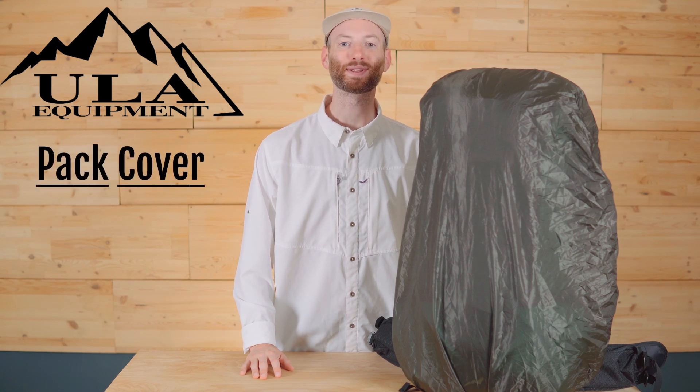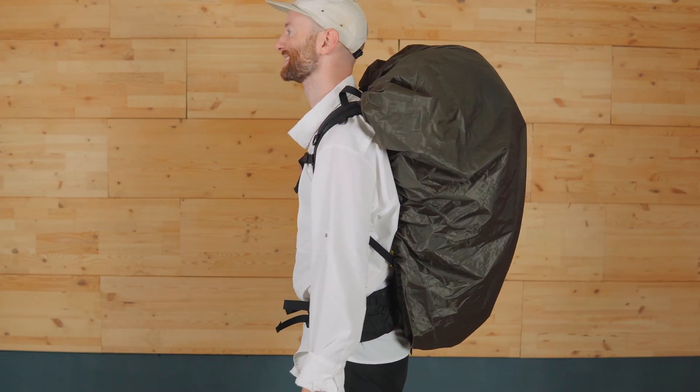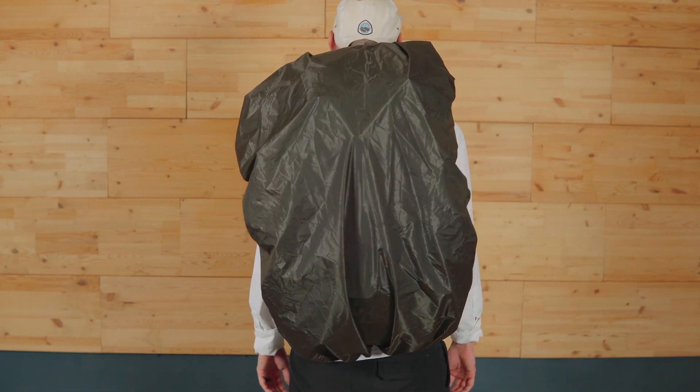Hi, I'm Garrett with ULA Equipment and this is our pack cover. Constructed from seamless 1.1 ounce silicone impregnated ripstop nylon, our pack covers are built to keep you dry.